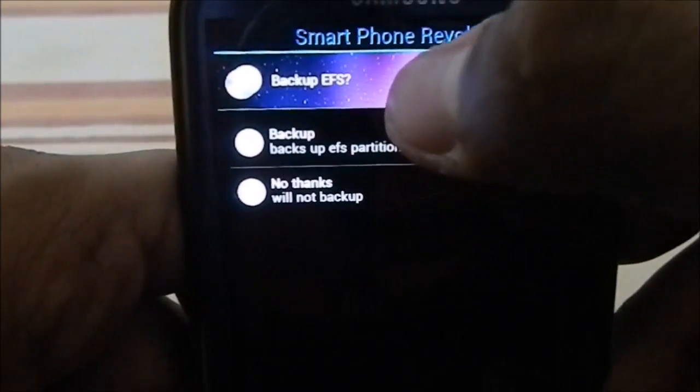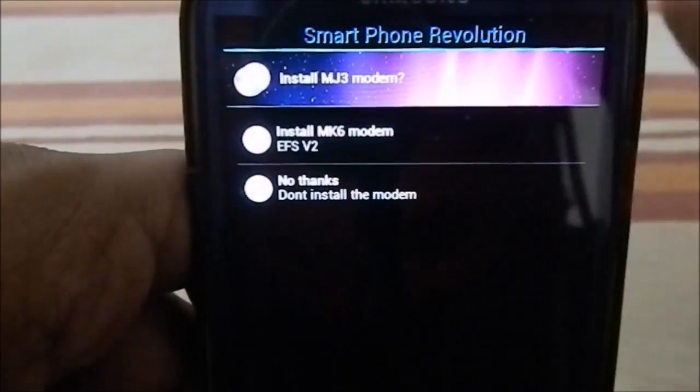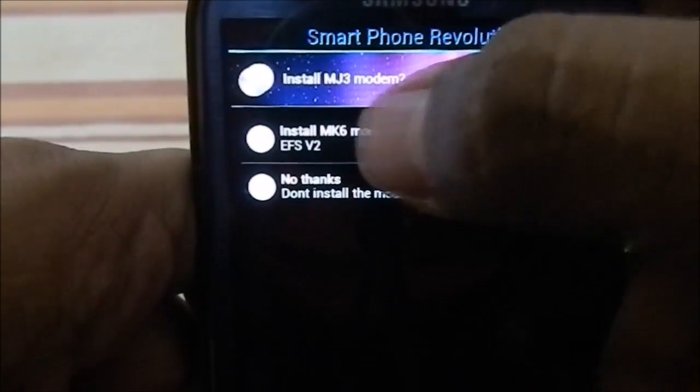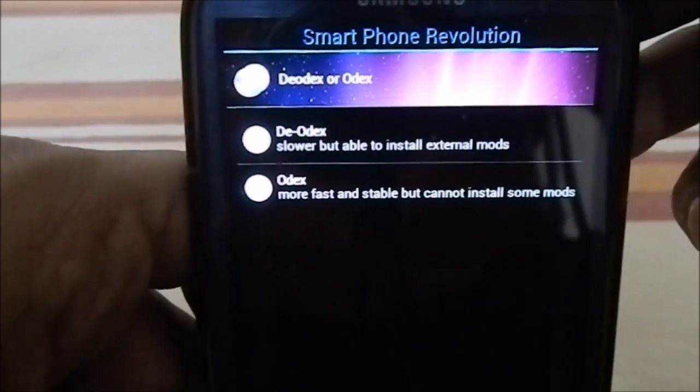You have the ability to backup your EFS partition if you're paranoid about that. You also have the option to select which modem file you want — you can select the MK6 file or neither.